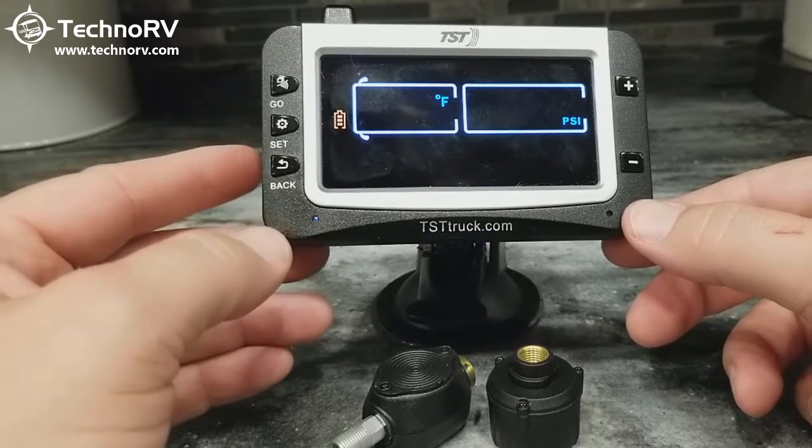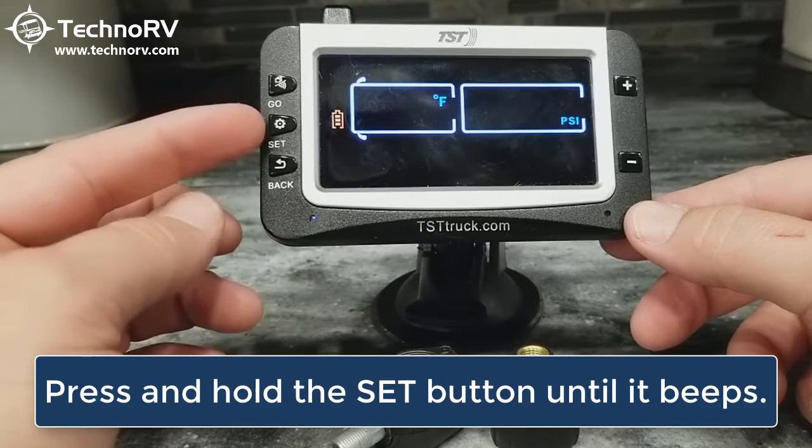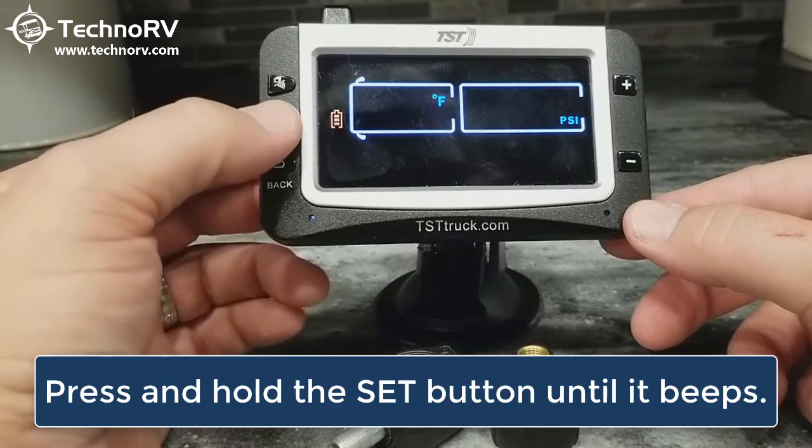To program them in the monitor, the first thing we need to do is get into programming mode. In order to do this, you're going to press and hold the SET button until you hear a beep.